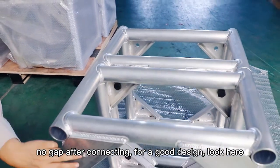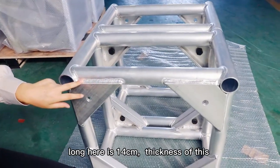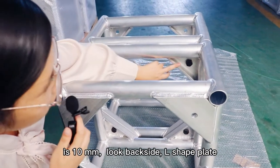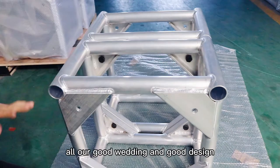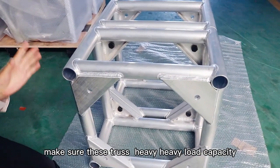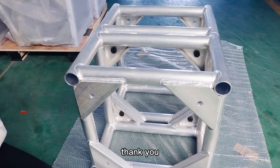For good design, look here — the lug length is 14 centimeter, and the thickness of this lug is 10 millimeter. Look at the back side: yellow strip plate. All our good welding and good design make sure this truss has very heavy load capacity. Thank you.